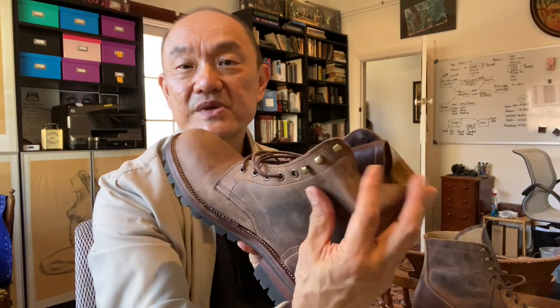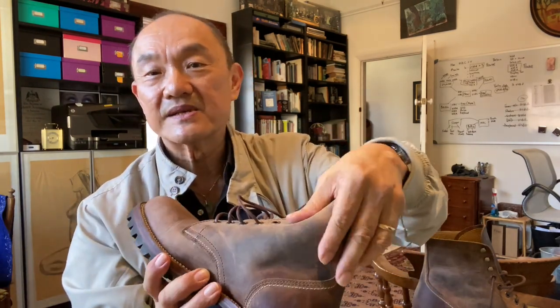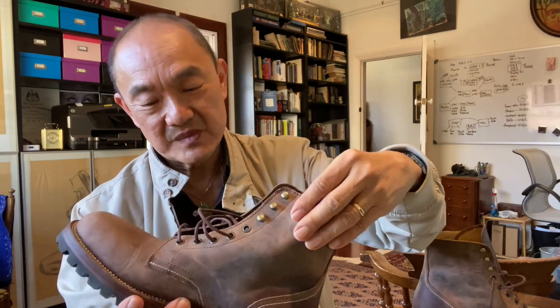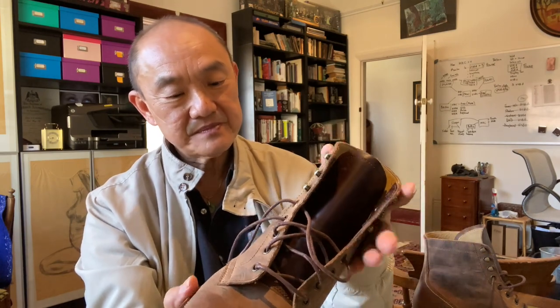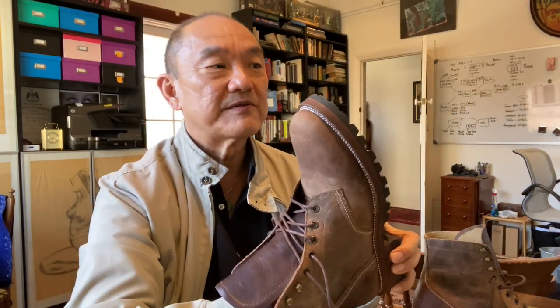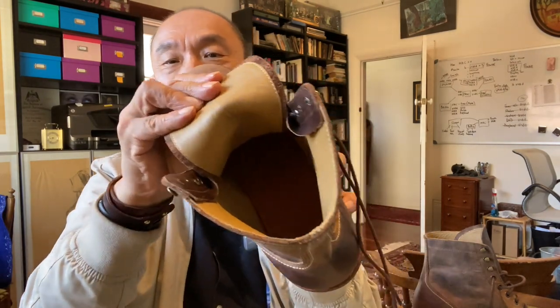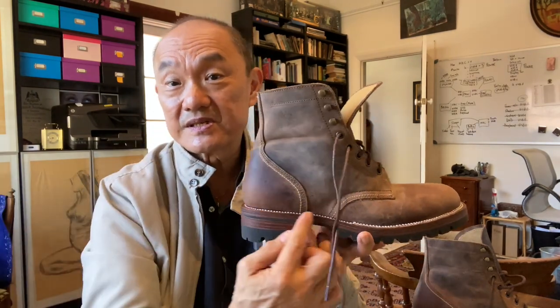I come back to the leather — it is really nice crazy horse leather, and you can see how it just changes color as you move it around. On the inside there is a footbed — it's glued in, but I can feel a slight sponginess in it. It's leather, but I think there might be some foam backing to that leather before it sits onto this midsole.